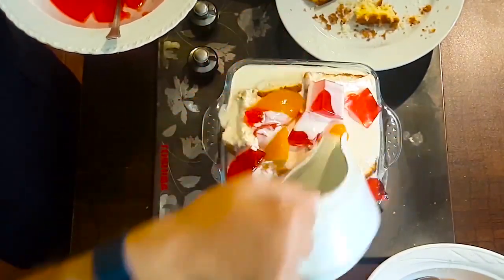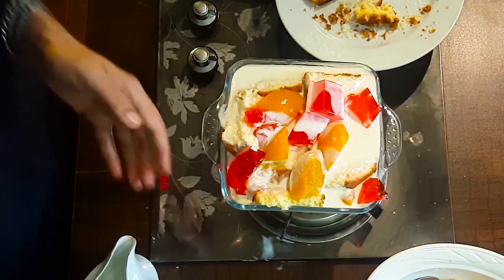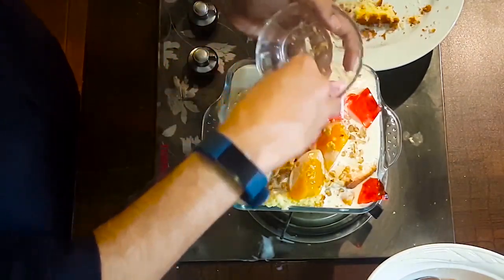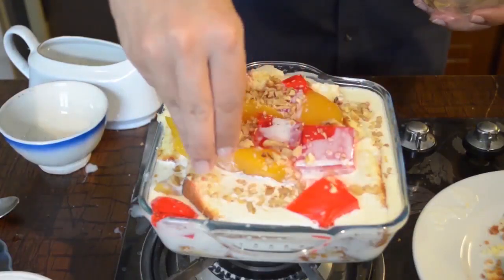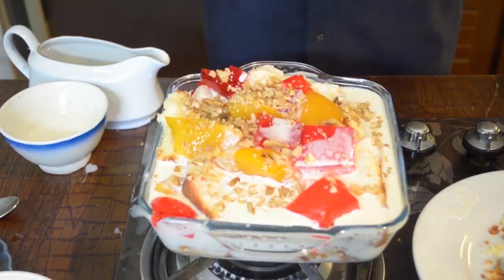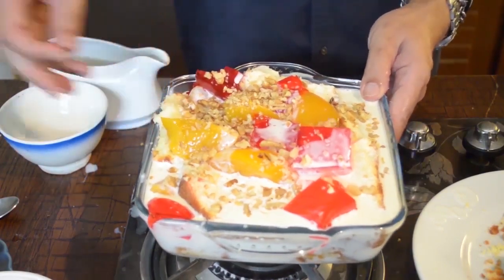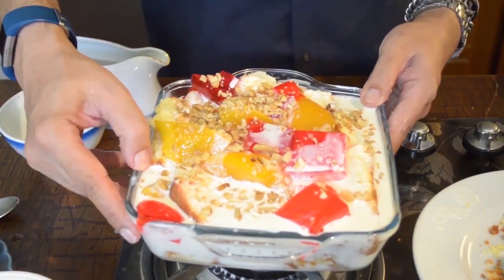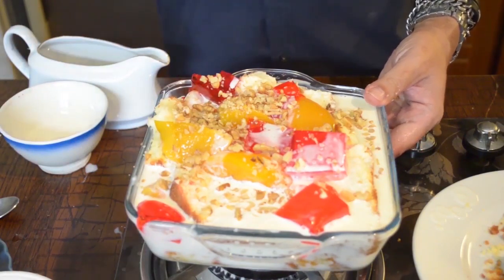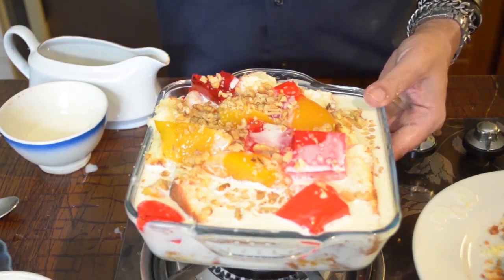The cream will make it the best. The walnuts are cut and added on top. This is the English pudding or fruit trifle — it is ready. It is still warm, so let it cool for about half an hour. Once the temperature is cool, place it in the fridge. Half an hour in the freezer before serving will make it even better.